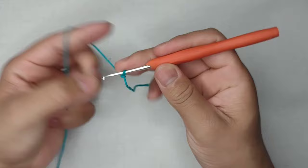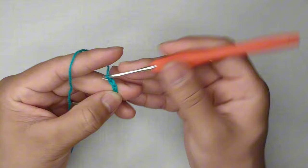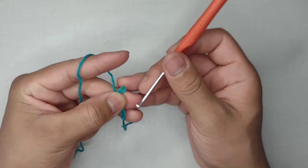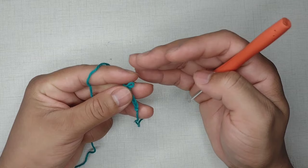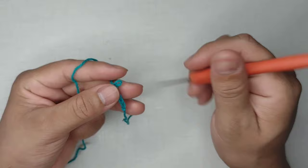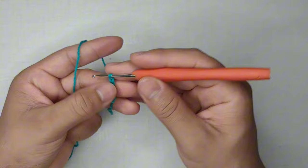Estou aqui com meu fio em mãos. Faço aqui minha laçada inicial, como todos os inícios de trabalho, e faço 5 correntinhas. Se o seu ponto for muito apertado, sugiro que você troque a sua agulha — por exemplo, se você usa 1,75, troca pelo 2,5 — para o caimento ficar melhor. Short muito apertado tem o ponto positivo de não ceder tanto, mas às vezes o caimento fica duro como papelão.